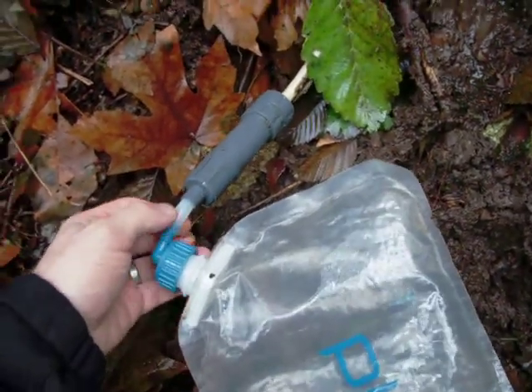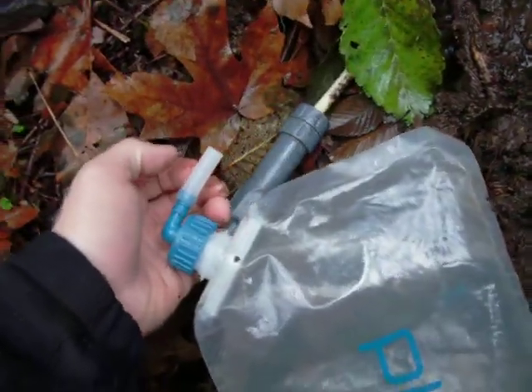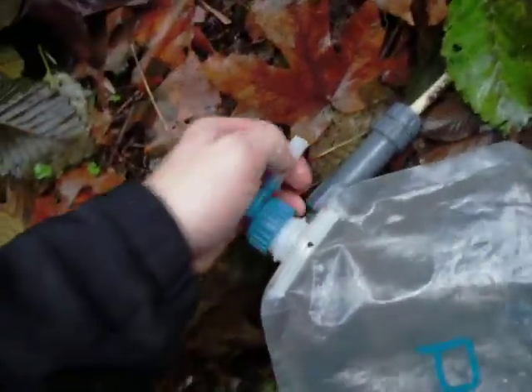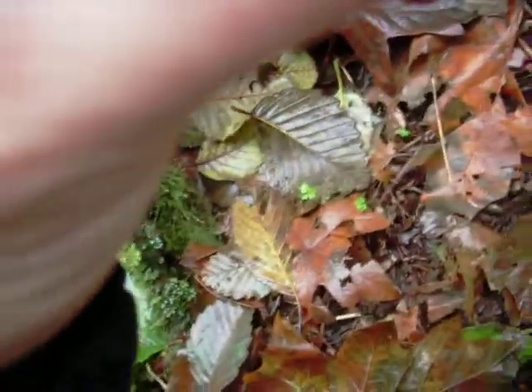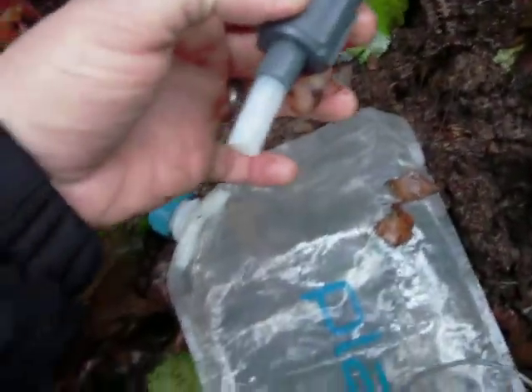And if you want to, you can just coat the outside of this with a little bit of superglue. Since it's a tight fit, just put a little superglue on that, wiggle it in, and maybe do a little coating of superglue around the edge. And that will become a permanent connection.